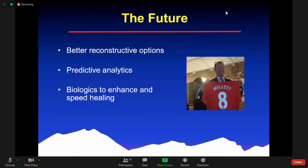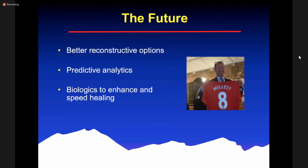On rotator cuff repair, we're trying to develop this for our patients. Biologics to enhance and speed healing — we talked about using microfracture, and I'm also using PRP in many cases to try to improve and speed up the healing of the tendons. I'm hopeful that in the future we'll have even more options for this.